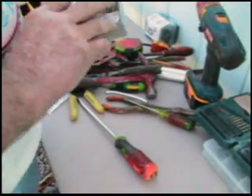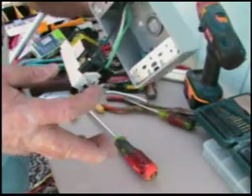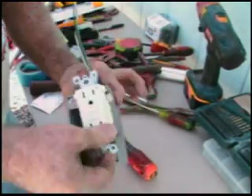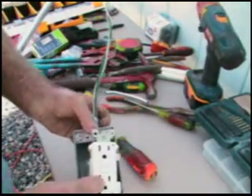Now this is ready to go. It's all loaded up and ready to go. We're going to take this over to the panel now.